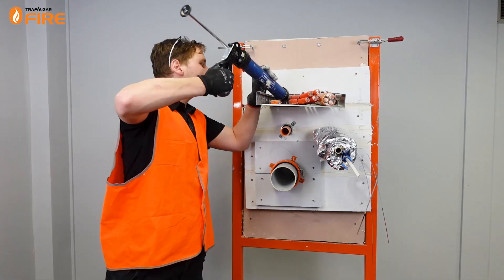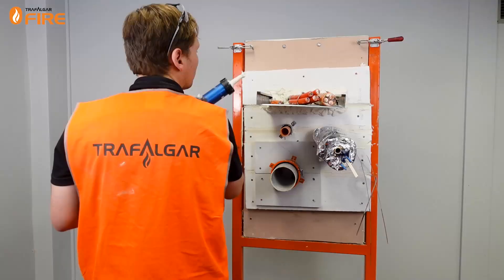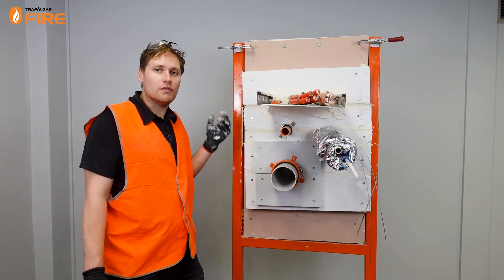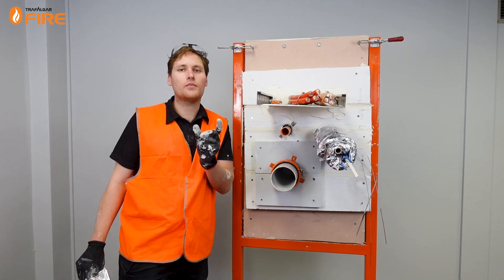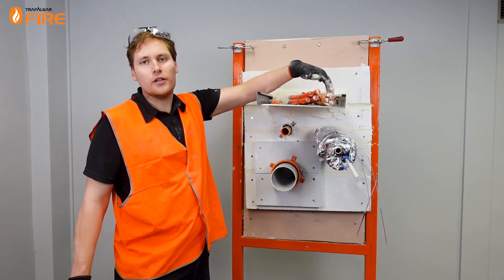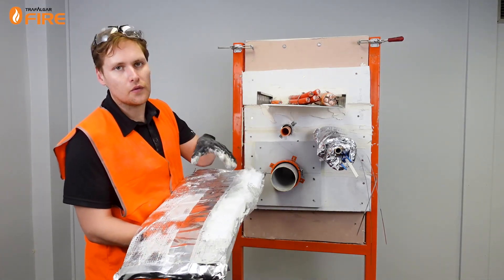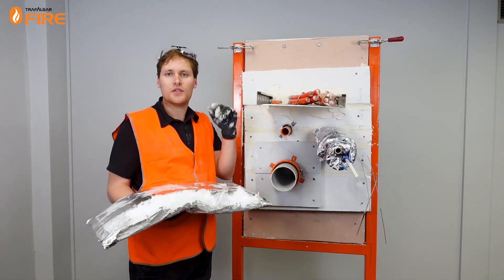Now we've got our fillet of sealant in place. Go ahead and do that on the other side of the wall as well, making sure that you're filling the MaxiLite to the full depth of the 60mm MaxiLite. Then we put the T-wrap on. Cable trays tend to have some hot pockets that form in and around the cables, so what we're going to do is pack out those gaps with some loose T-wrap from inside of the foil. We'll pack out the gaps between them and then wrap 300mm T-wrap on both sides of the wall.